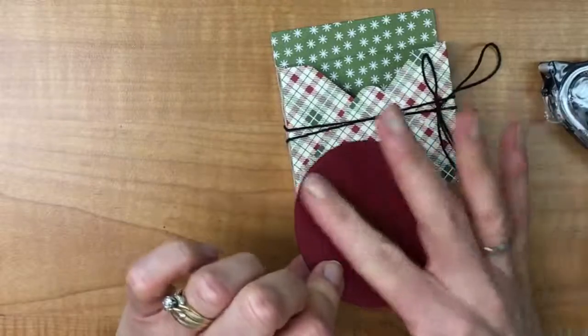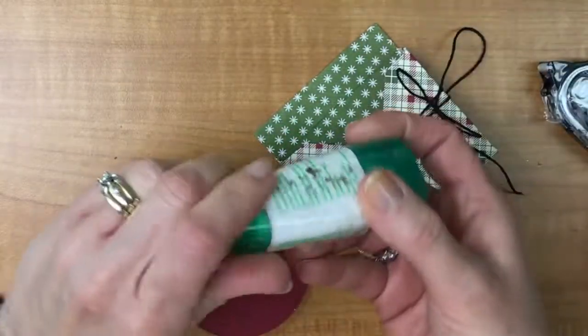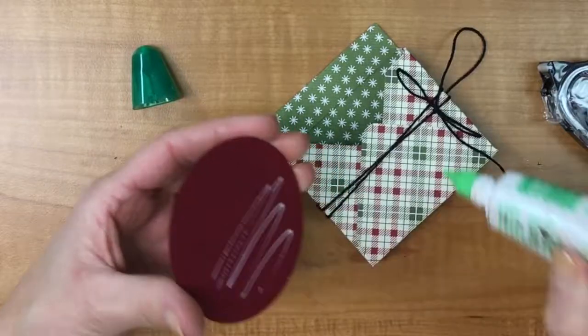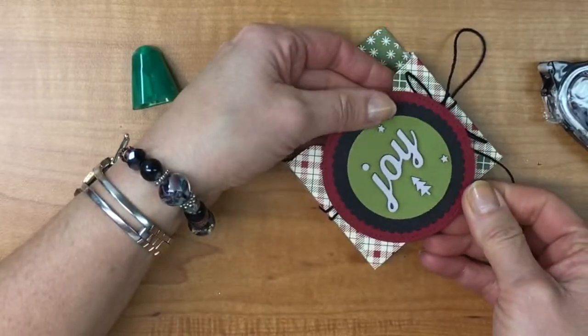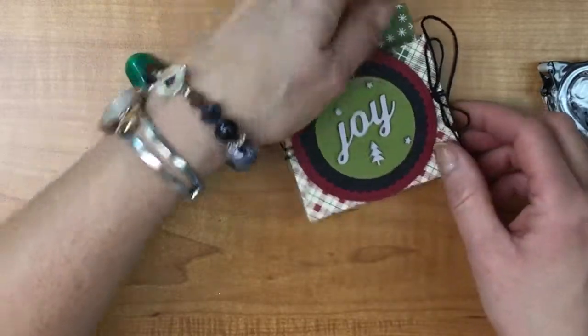Now I'm going to put glue on the bottom part here so that it glues right over top. I'm going to use liquid glue because I think it's going to hold it a little bit better. I could put glue here as well so that I've got it in both places — then glue that down. And there's your little box.